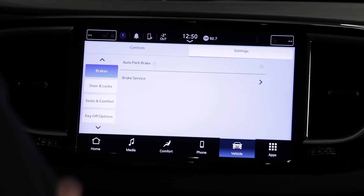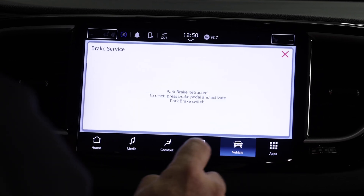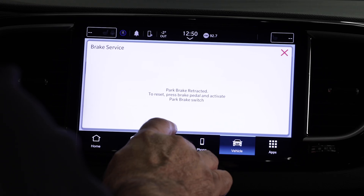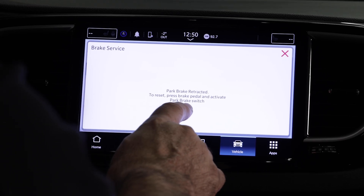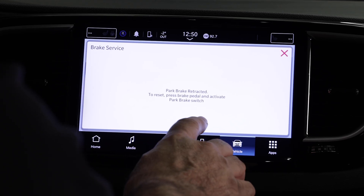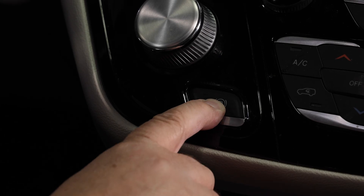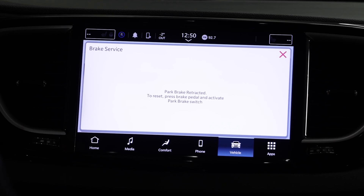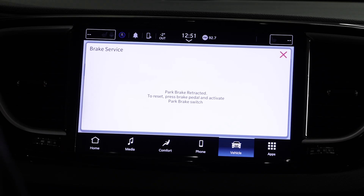Key on, engine off. It says park brake is retracted — to reset, press brake pedal. So my foot's on the brake, and then it says activate the park brake switch. Pulling that switch, you can hear the park brake apply — the electric parking brakes go to their full limit as it learns the clamping force of the electric motors.